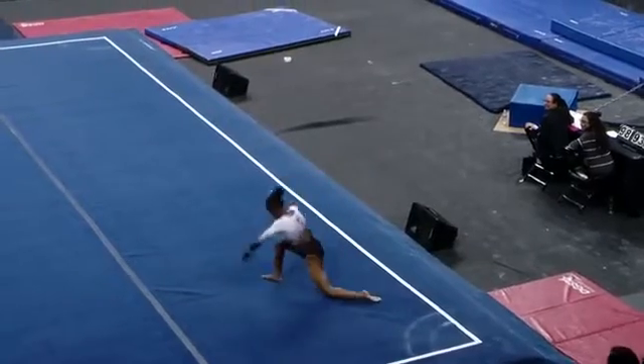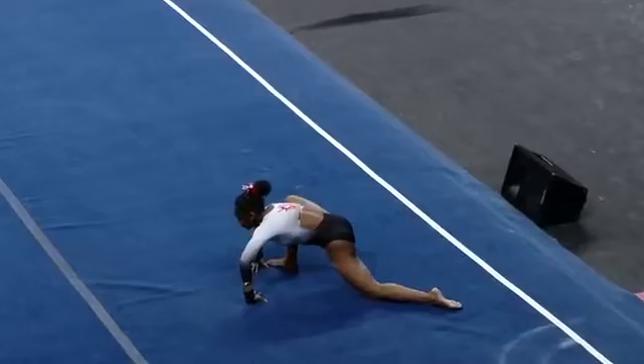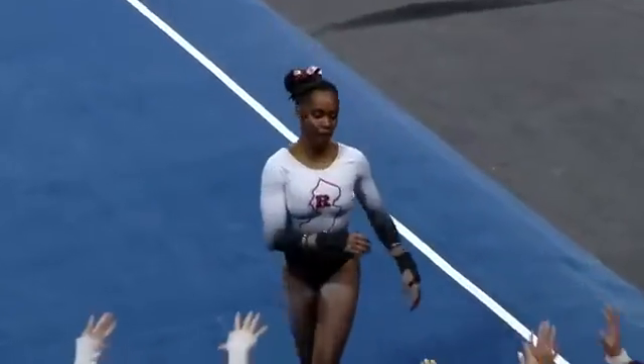She finishes it with a double tuck, with a little bit of execution errors, but again this is the experience she's gaining from being in front of the crowd.